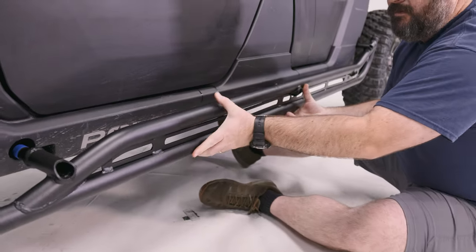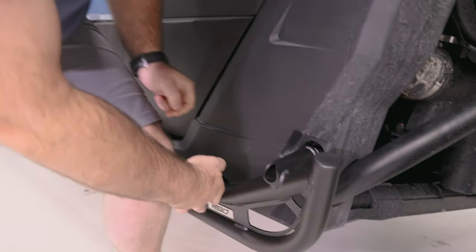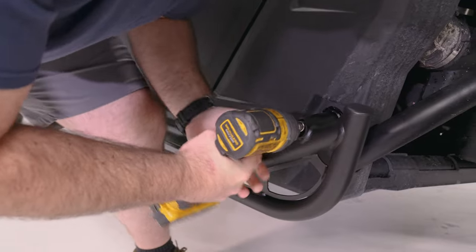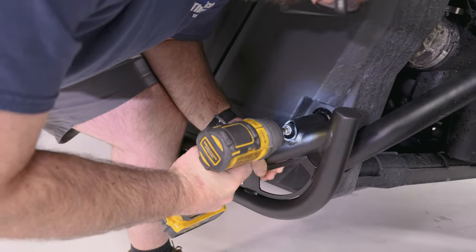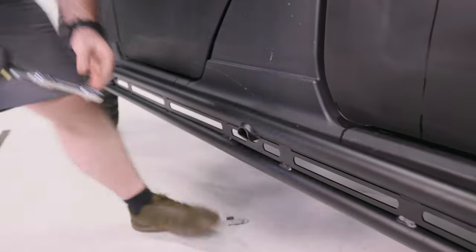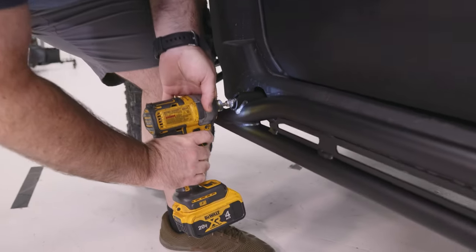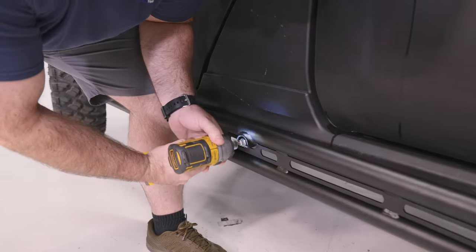With your half inch tools in hand, start by inserting all wedge plug sets into the corresponding vehicle tubes, working back to front. Tighten each wedge plug set just snug while pressing the slider into the vehicle. Then go back and ensure everything is secure and tightened down.